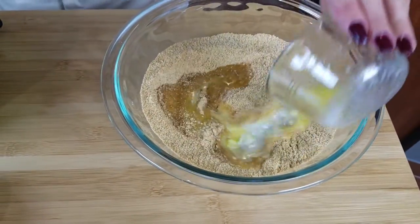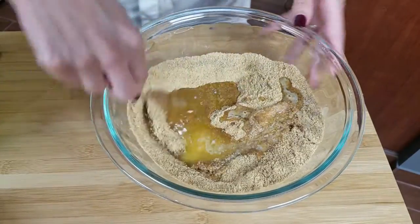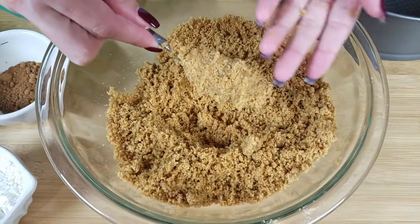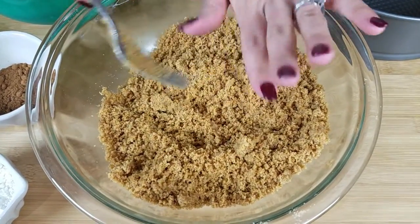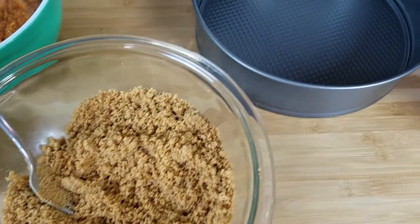Now we're gonna add our melted butter and mix this until you get a wet sand-like texture. You should be able to press on it and have it stick together just like that — that's what you're looking for. So now I'm gonna prepare my pan.